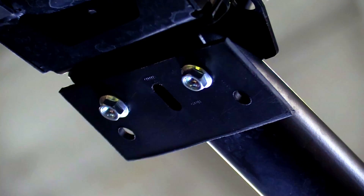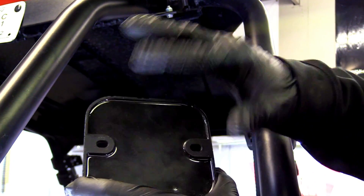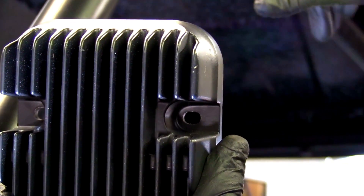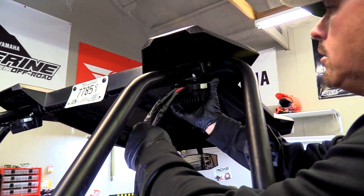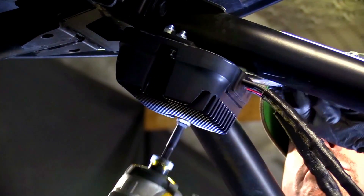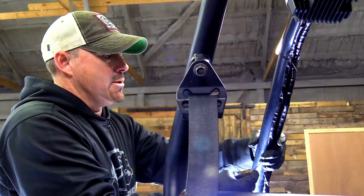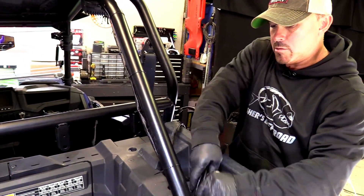We get the bracket mounted on there first, then we'll take our regulator and go ahead and mount that up. You have your bolt holes in the regulator, and since the bolt holes weren't lining up with the cage bolt holes, the bracket spaces it out a little bit. We'll take the regulator and bolt it right on there. Whenever I do my zip ties, I like to get everything in place before I snug anything up, and you don't really want to crank too hard on the zip tie — it's just there to kind of keep it in place.